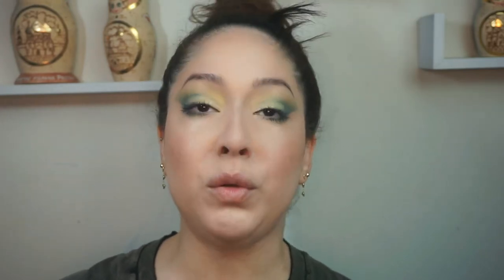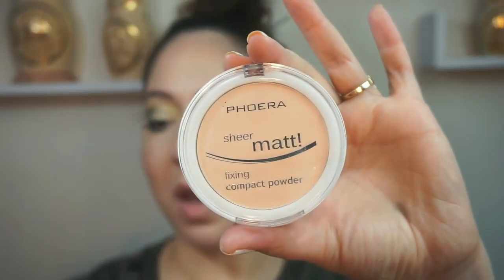I'm going to set the whole face. I have a Pharah Sheer Matte Powder in color 202 Natural Beige. I'll take a fluffy brush and set all the parts of my face that I want to be a little more matte, because this is a very dewy look I've got going on.